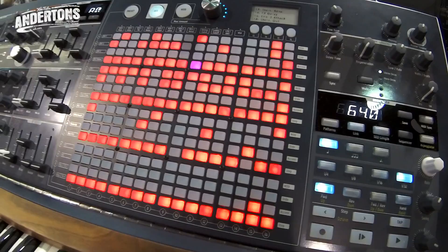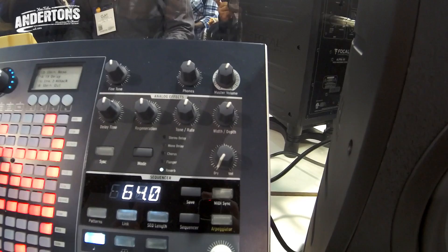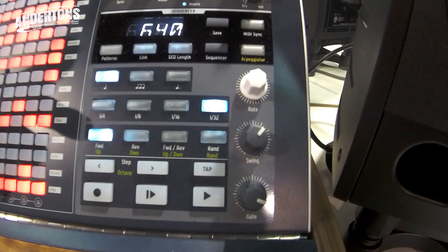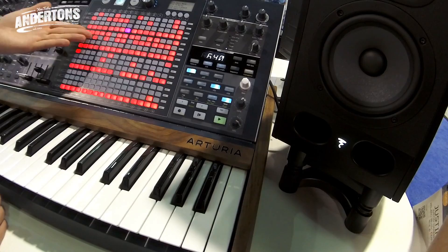We have analog effects — stereo and mono delay, chorus, flanger, and reverb. You can select one of these and control delay time, regeneration, tone, rate, and width. Some of the effects are stereo with a width control and a dry-wet. The sequencer section lets you select corner notes, triplets, and dotted notes for different playing speeds. Playback modes include forward, reverse, and random. There's also swing and gate controls.